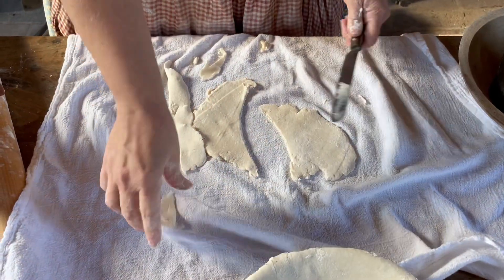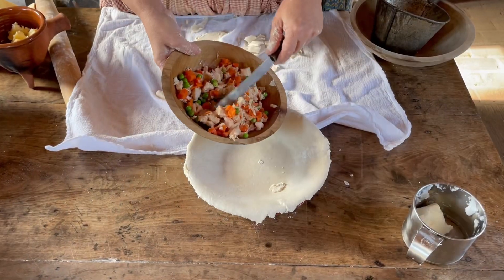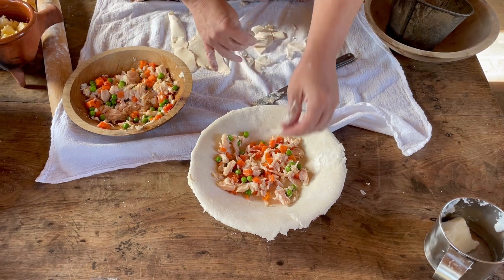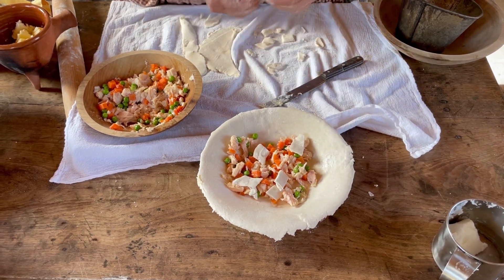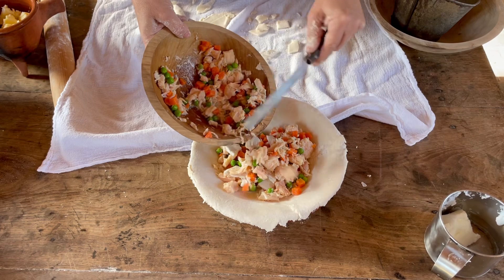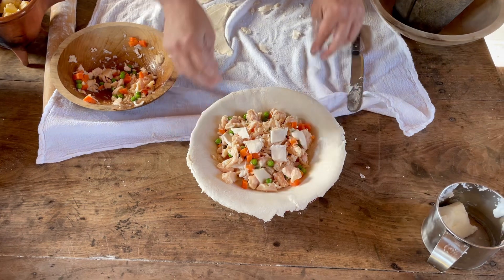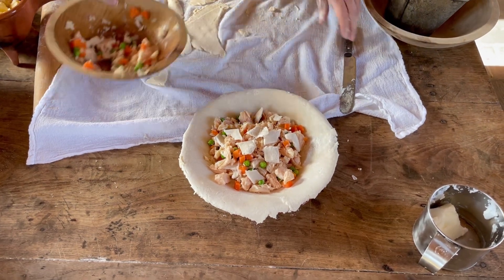I'm using the leftover edges off of the pie crust to cut up into dumplings. I'm going to put in some of the chicken and carrots and peas, spread them out, and put a layer of dumplings on top. Then I'm going to add another layer of chicken and veggies, some more dumplings, and then the rest of the chicken and veggies.